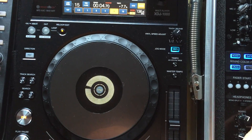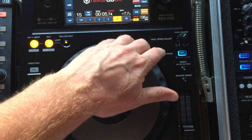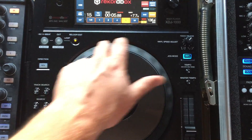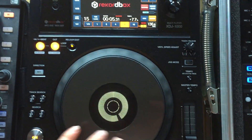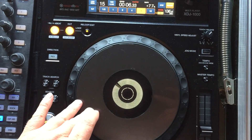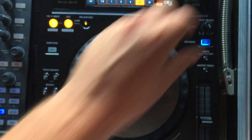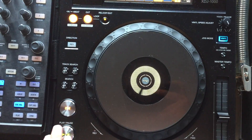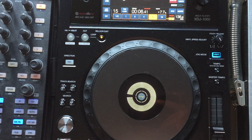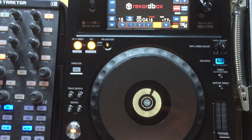Vinyl mode works, and you've also got the ability to nudge the track with the outer jog wheel, and also turn vinyl mode off so you can slow down and speed up with the platter as well. One thing I've noticed that doesn't work is the vinyl brake adjust — if you adjust that and press play, you get an immediate stop, which is different to the way the XDJ works in standalone mode. The vinyl knob doesn't have any function at all within Traktor.